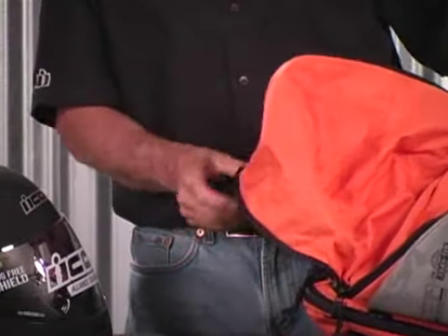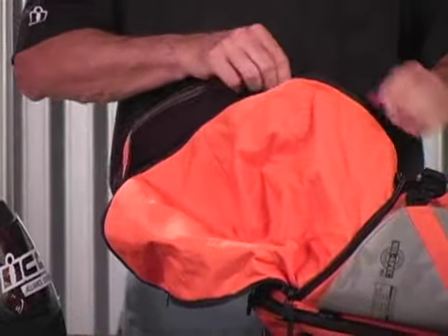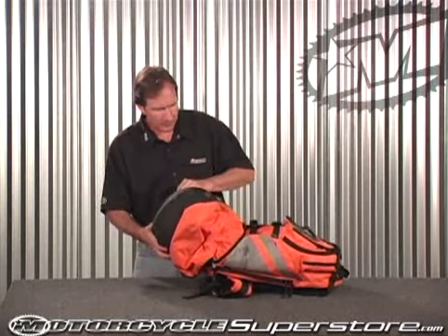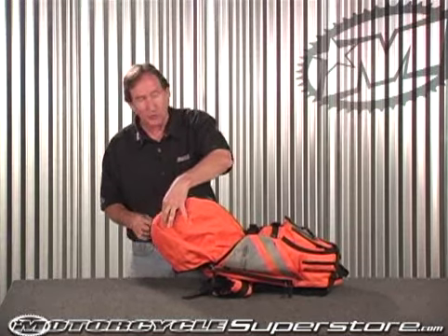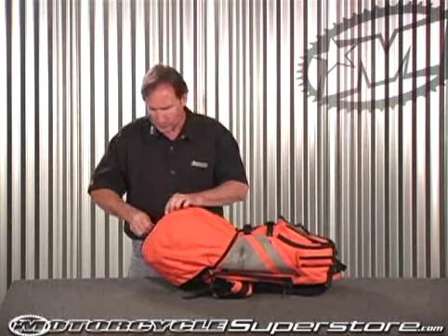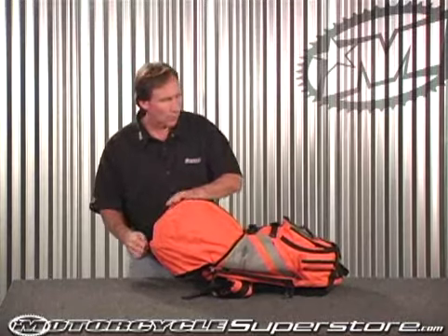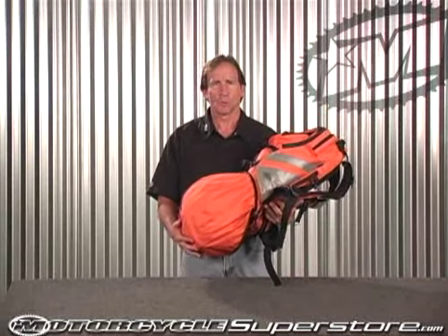On the inside of this compartment, it's lined with fleece so you don't have to worry about putting your helmet in and scratching it. Just open it up, put your helmet on the inside — right now I'm putting an Icon helmet in here, but if you're not lucky enough to own an Icon helmet, you can still put your helmet in here as well. Pull it around, zip it shut, and you're holding your helmet very securely, keeping it with you instead of leaving it with the motorcycle. That's your Squad 2 backpack with helmet carrier, deployed with the helmet inside.